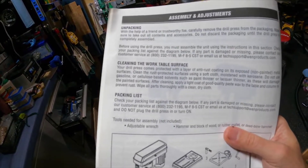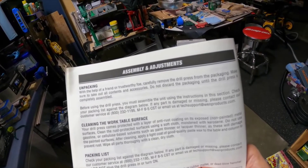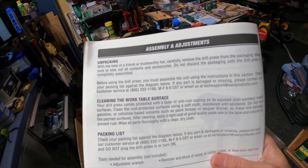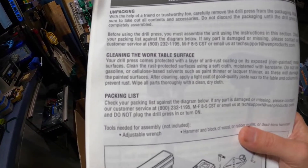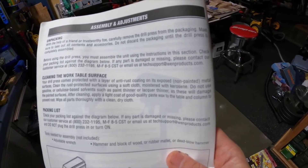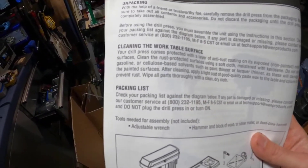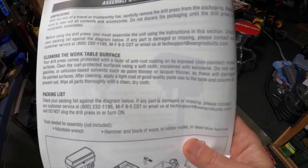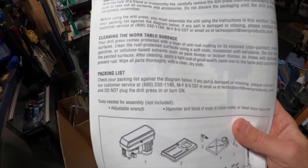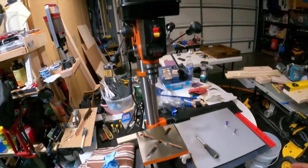The instructions say, 'with the help of a friend or a trustworthy foe, carefully remove the drill press from the packaging, make sure to take out all contents, and do not discard packaging until completely assembled.' Good advice. For cleaning: the drill press comes protected with an anti-rust coating on exposed non-painted metal surfaces — clean using soft cloths and kerosene. Do not use gasoline or cellulose-based solvents like paint thinner or lacquer. After cleaning, apply a light coat of good quality paste wax to prevent rust. Good advice.